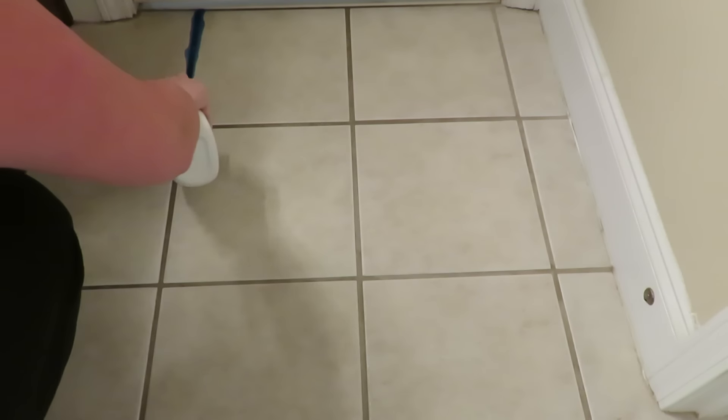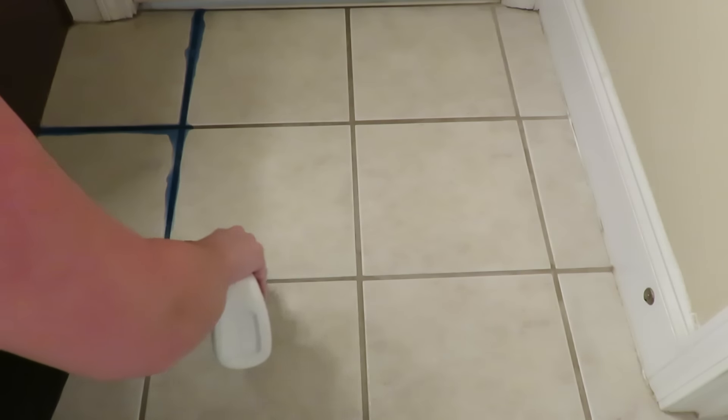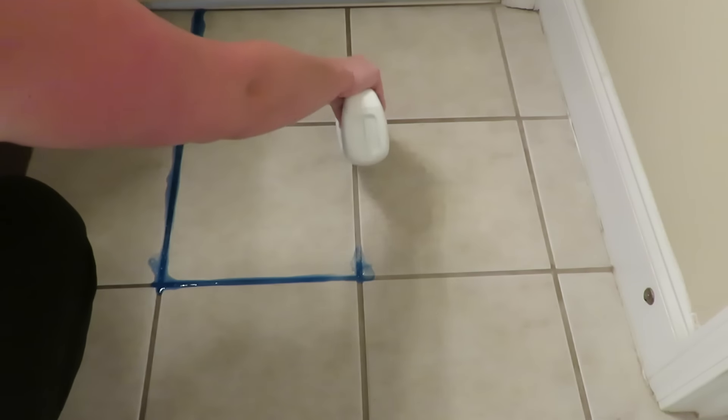I'm just going to apply the toilet bowl cleaner. You kind of have to move fast in order to get it to come out in a straight line.